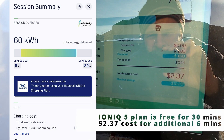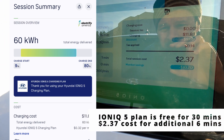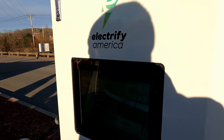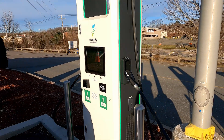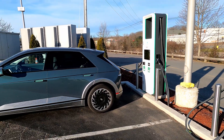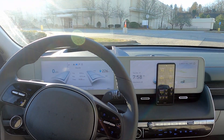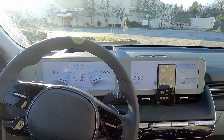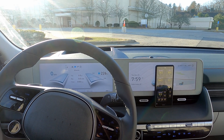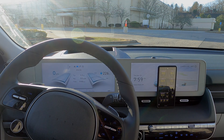60 kilowatt hours delivered. Would have only cost 12 bucks — not bad at all. And that would be a $10 savings on this. Considering the temperatures and the estimate of 38 minutes at the start, 36 minutes is not too shabby at all. That is not terrible performance by the Ioniq 5 in winter conditions.